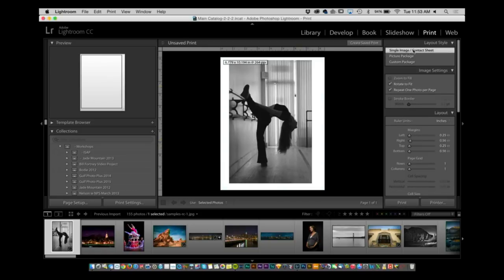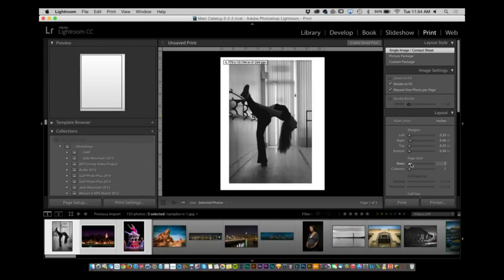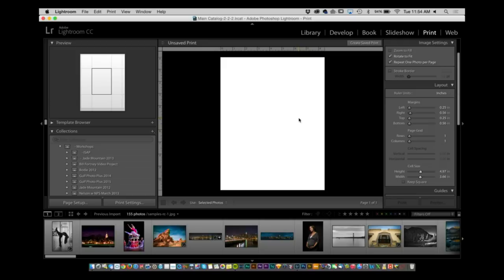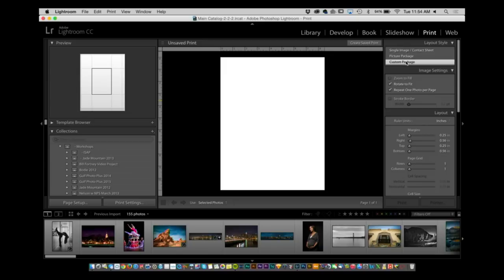If you select Single Image Contact Sheet, that is only going to print one image at a time. If you select multiple images from the list, you'll see it now says page one of three — so it's going to print three sheets of paper regardless of the image size. If you make the image really small, it still won't add more than one image to a page. So instead, I'd hit Command+D to deselect and use Custom Package rather than single image.